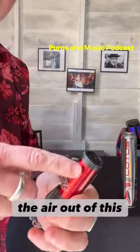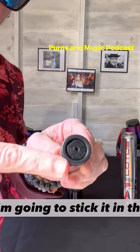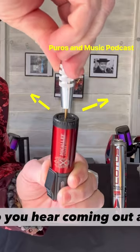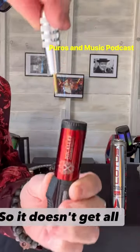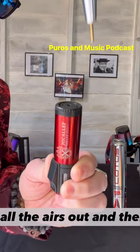So watch me. I'm going to stick it in the hole at the bottom of the butane torch. I'm going to push down and pump it. You hear it coming out — the air goes out of the two holes on the top so it doesn't get all gummed up. You just push it until all the air is out.